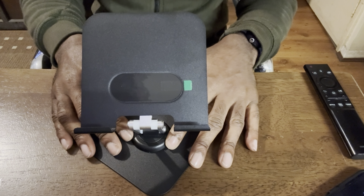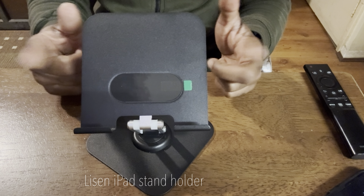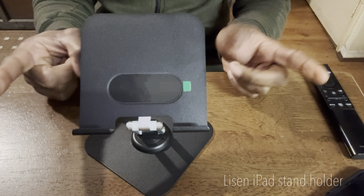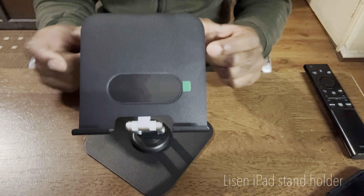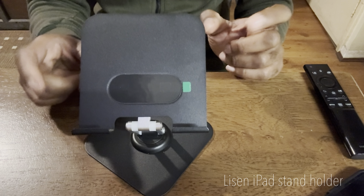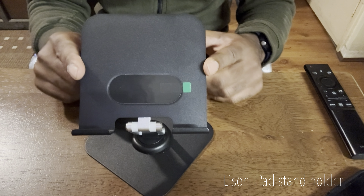So guys, for those who don't know me, my name is Paul aka DJ Dijon. Today I have this listing-fitted iPad stand holder for an iPad. I've actually purchased this from Amazon and I will leave the link below if you're interested. The reason why I bought this is for one reason only — I purchased this for my Google Pixel Fold 9.